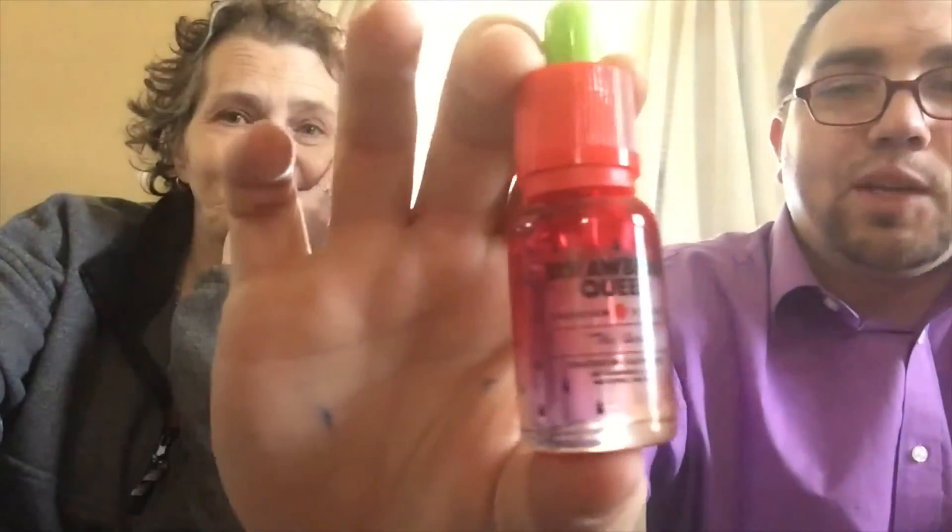Moving on — the next one has the coolest bottle I've seen yet. It's Strawberry Queen, made by Strawberry Queen — you can check them out at strawberryqueen.com. If you look close enough the bottle looks like a strawberry with a green top. This is 'The Queen,' so it better be the best one. The Queen is described as fresh picked strawberries that will have you feeling like royalty.